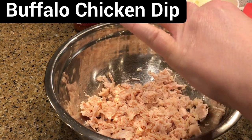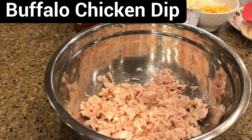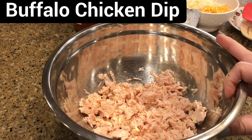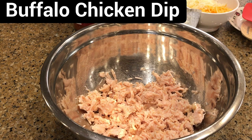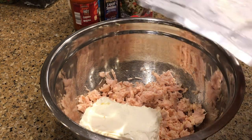When you're getting ready to have people over or watch a game or have a little party, we don't want to spend the entire day in the kitchen. Okay, that looks good — let's add the cream cheese in there.